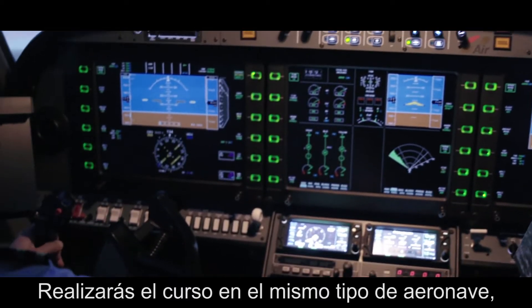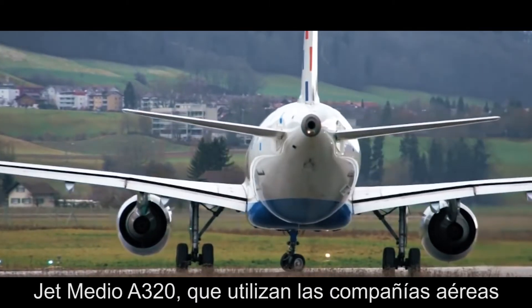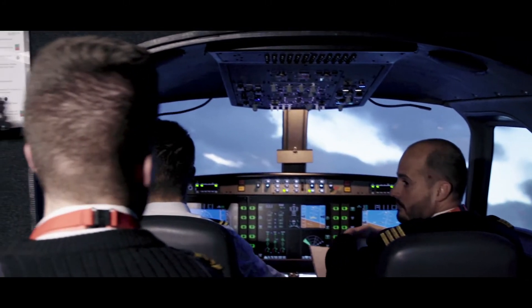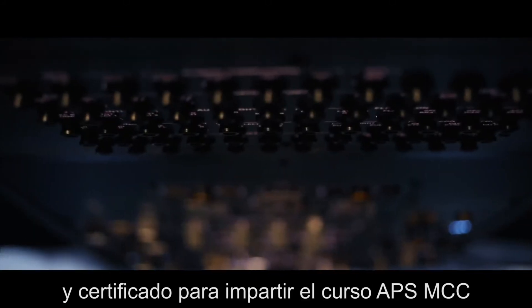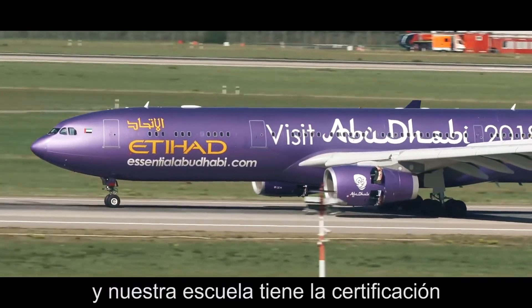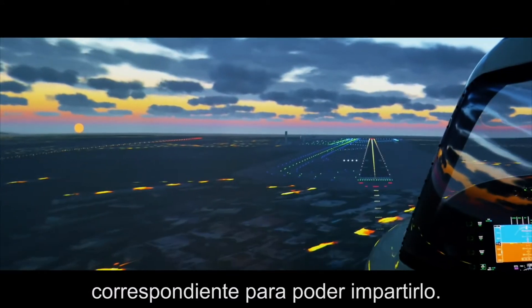You will do the course in the same type of aircraft, the medium jet Airbus A320, as the airlines use for their selection tests. Our ALSIM ALX simulator is designed and certified to be used for the APS MCC course, and our school and instructors have the corresponding certification to impart the training.